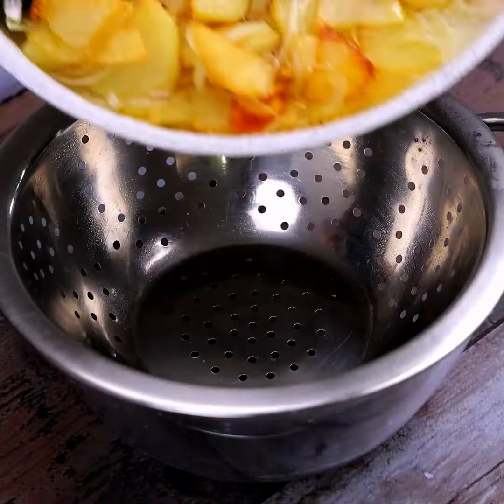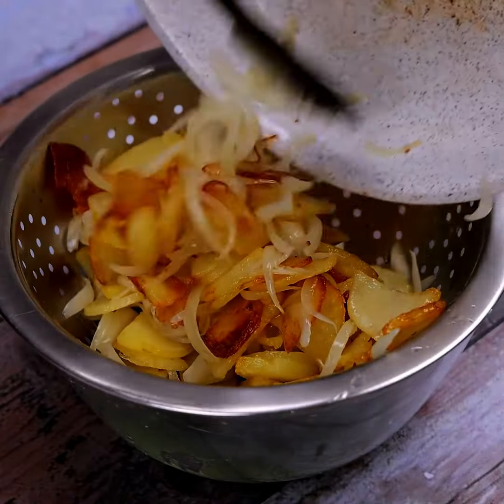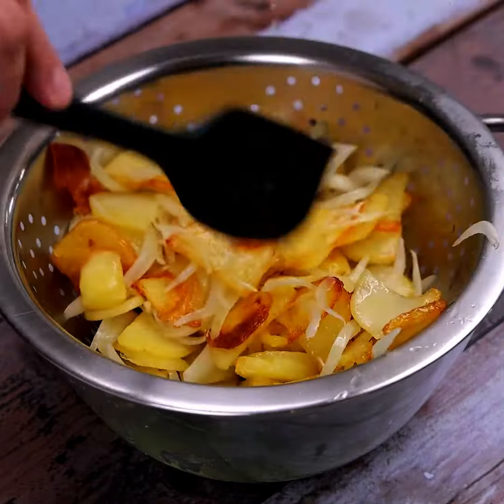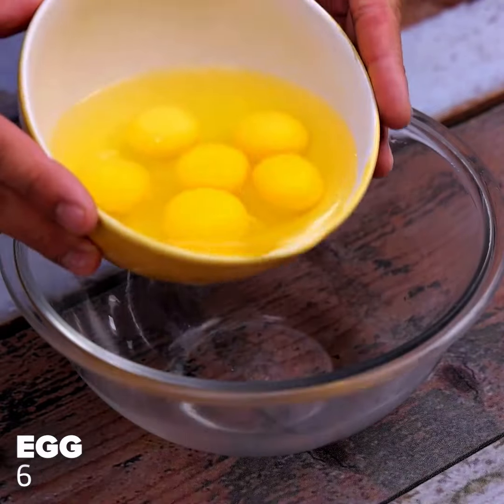In the next step, we will remove all the olive oil from our recipe, and we will do this by transferring the potatoes and onions to a colander. Now let's add 6 eggs.